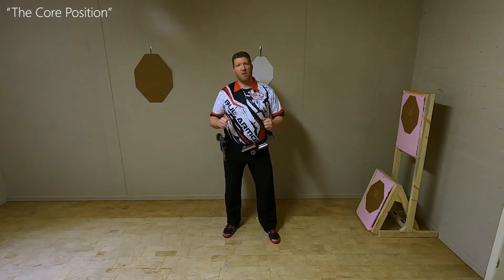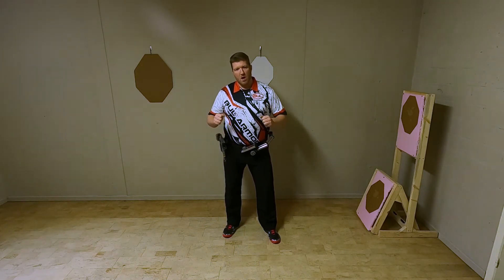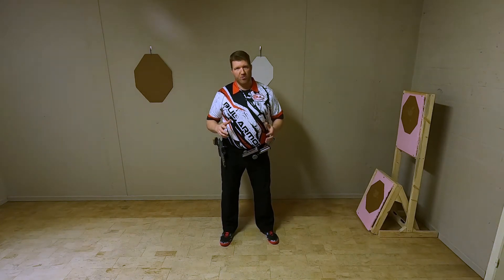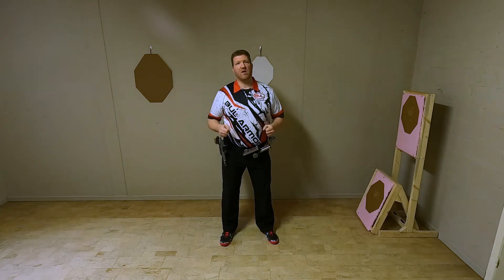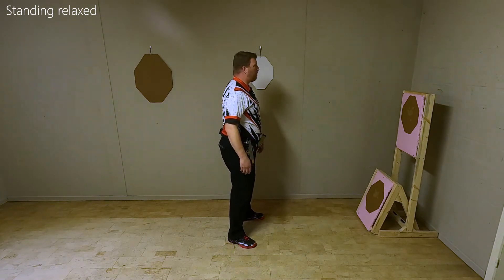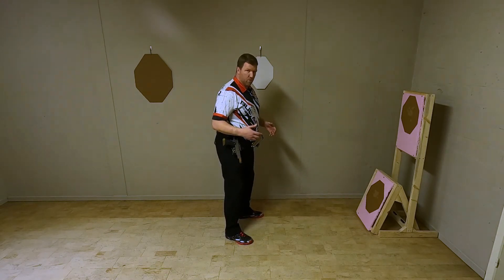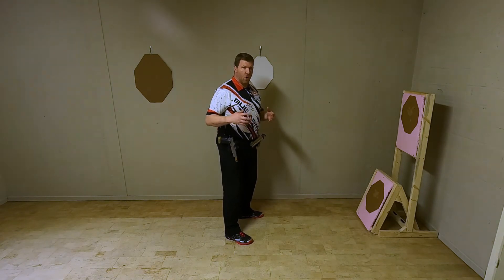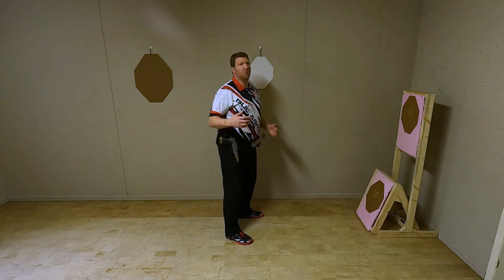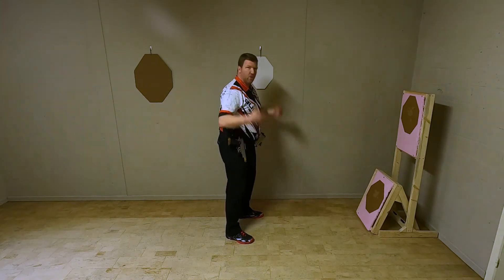In today's how-to video, I'm going to explain the basic principles related to what I call the core position assumed when you are called online. The basic starting position and condition when you are called online is the standing relaxed position. I recommend always assuming the same position, considering the same techniques involved in it. I'm going to work my way from my feet towards my head.